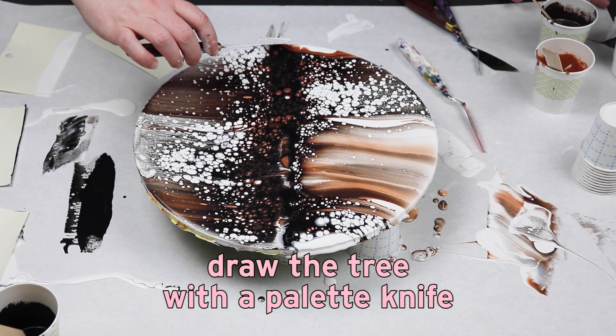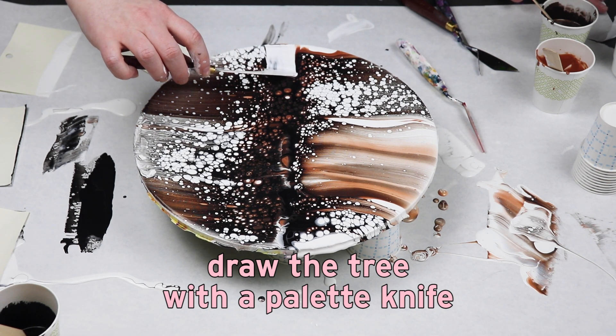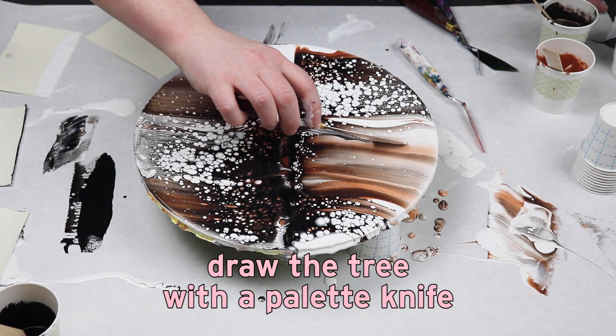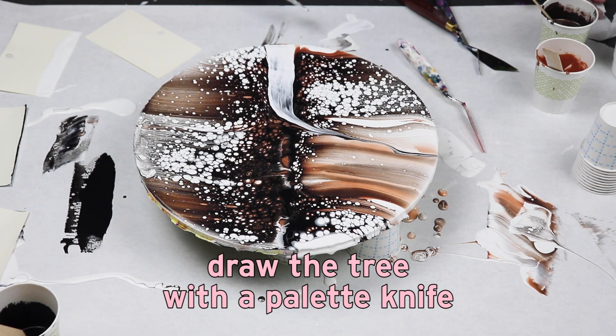I just started using one of my palette knives to start with a tree trunk and then swiping towards each side to create my branches.